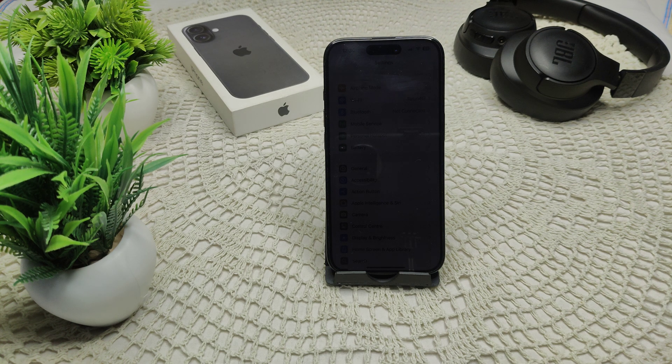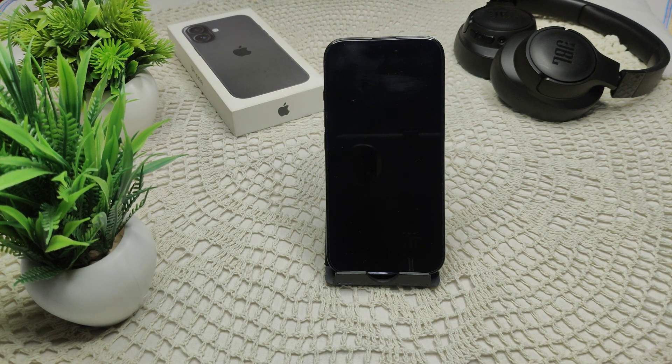We also have to monitor environmental factors. Make sure your iPhone while charging is not in a location that is too cold or too hot, as those conditions can cause interruptions during charging.